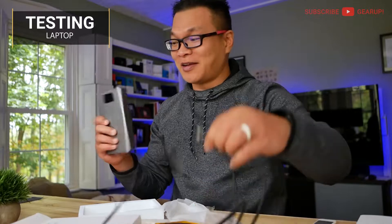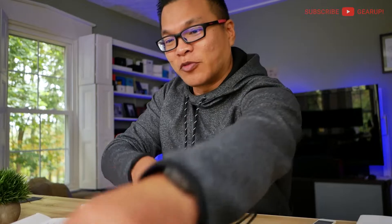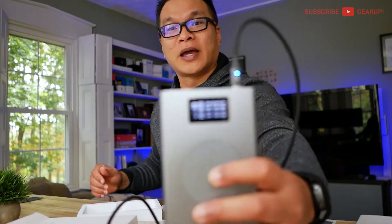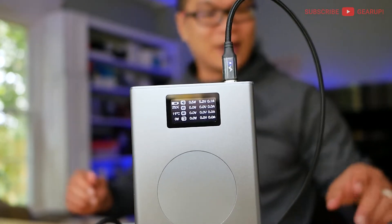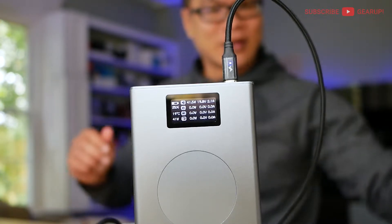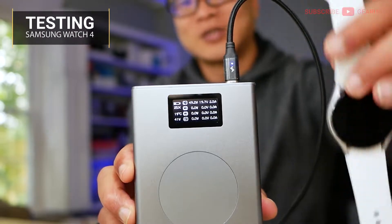Let's plug this in to one of the outlets — let's do the 100 watt one. I'm going to plug it into my laptop and see if it does quick charge. And immediately the power bank turns on. Let me put it on that little pedestal there so you can see it. And I'm kind of curious whether this works with the Samsung Watch or not.